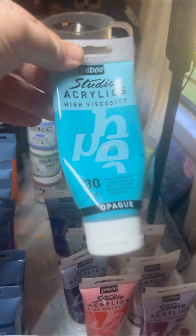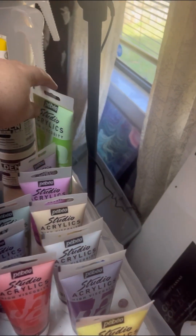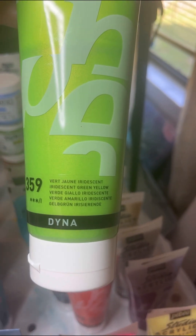Pebeo Studios — this is my favorite color: turquoise blue, it's absolutely beautiful. The other favorite of mine from Pebeo Studios is the iridescent green yellow. Beautiful color.